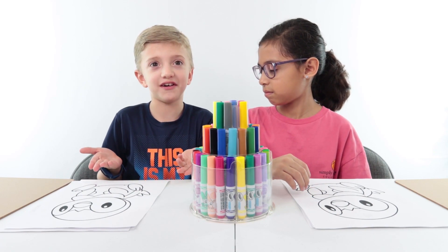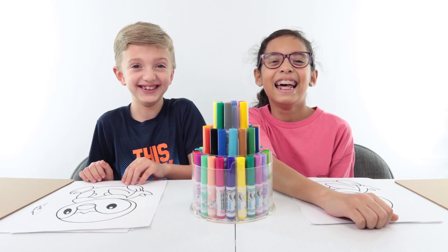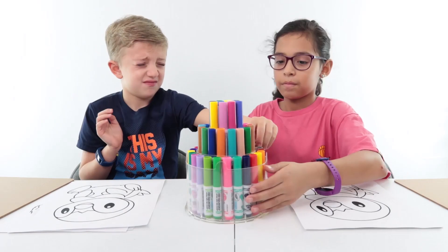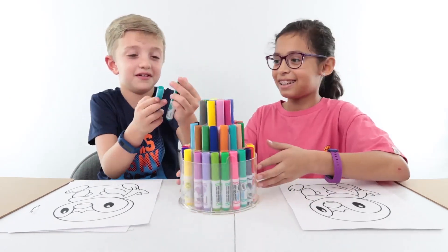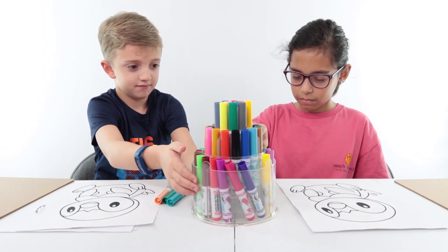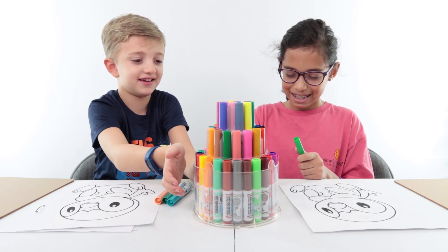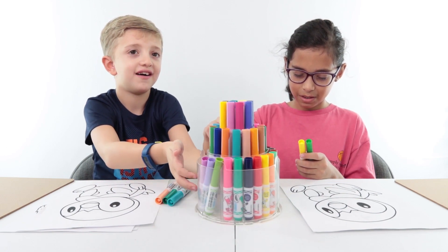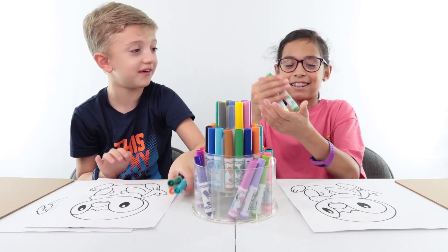Speaking of the three marker challenge, let's get started! Yay. Stop making those faces. Three. Oh, those are yours? I got, like, Easter colors.